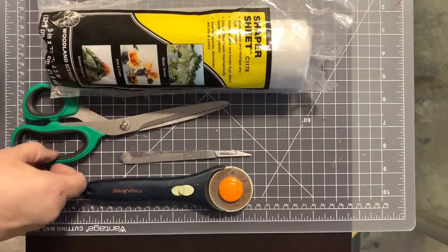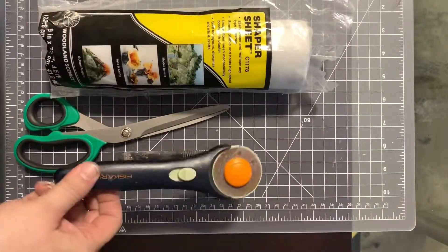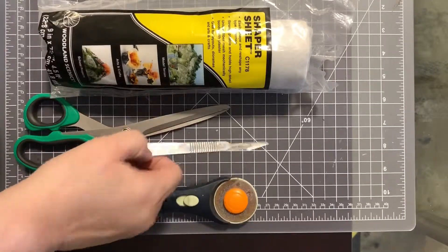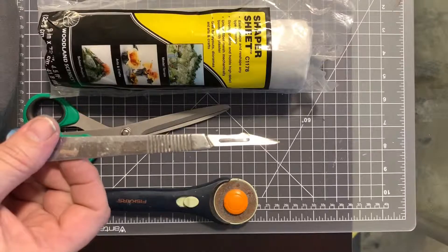Normally, I would cut Shaper Sheet with a pair of scissors, a rotary tool, or an X-Acto knife, and in my case, a scalpel. I love danger.